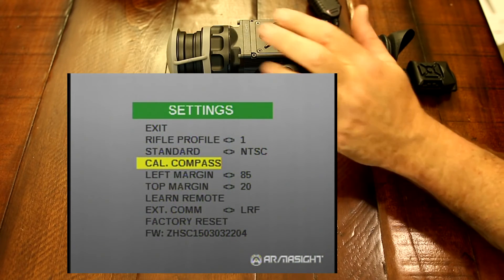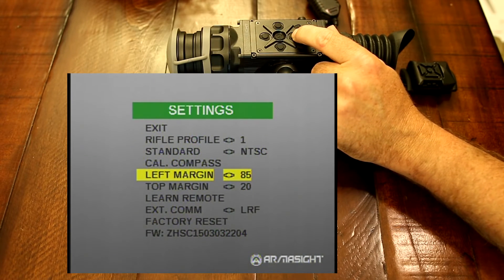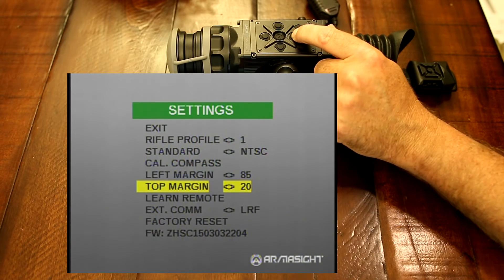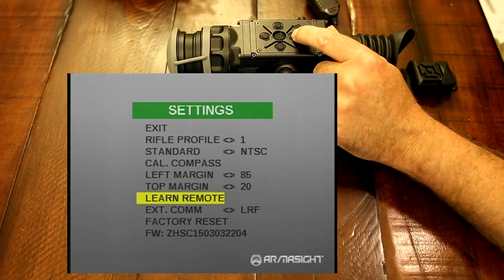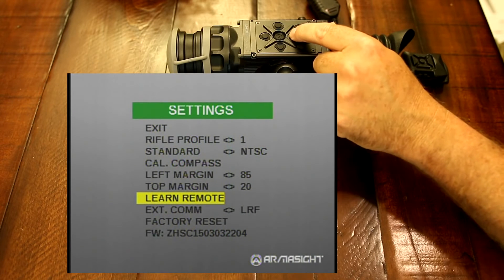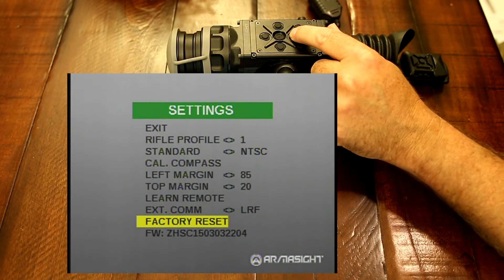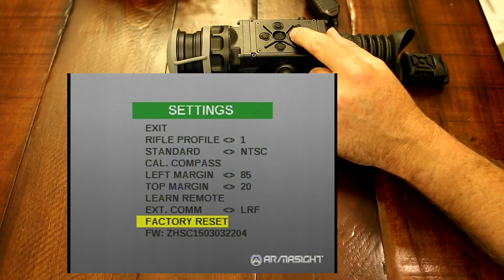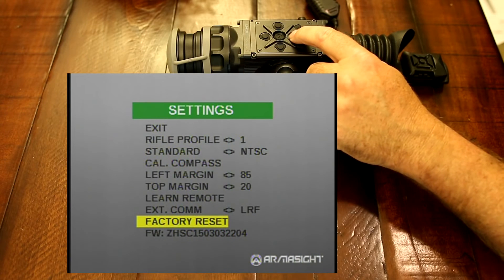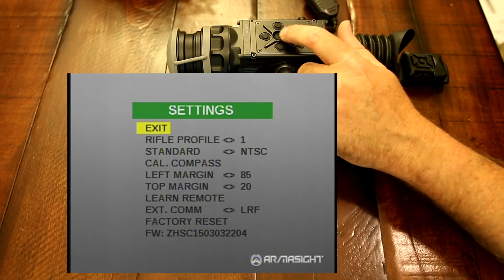Your left margin and top margin actually move the screen — I find it's best just to leave it at factory default. The learn remote will learn this new remote here for the ProLine. And then your factory reset — if somebody gets a hold of your scope and pushes every button or your kid messes everything up, you can go right back to factory and get everything as it should be.